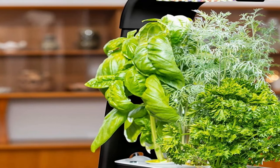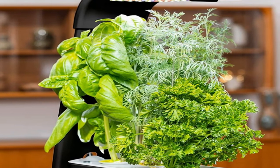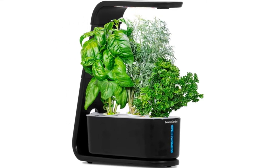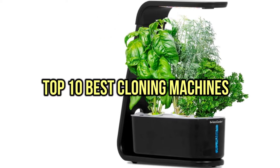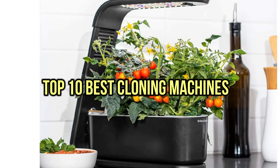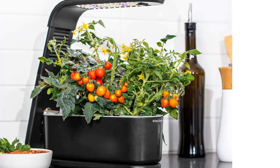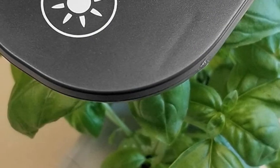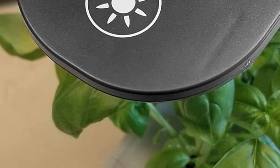Today we are discussing the best cloning machines, so you are in the right place. We have tried to include in-depth information on cloning machines in our video, which will be enough to fulfill all of your needs. All of them are evaluated on their features, prices, quality, durability, reputation of the manufacturer, and real customer feedback. Today you can buy the best cloning machines. We think this list will be very worthy to you. Now, let's get started with the video.